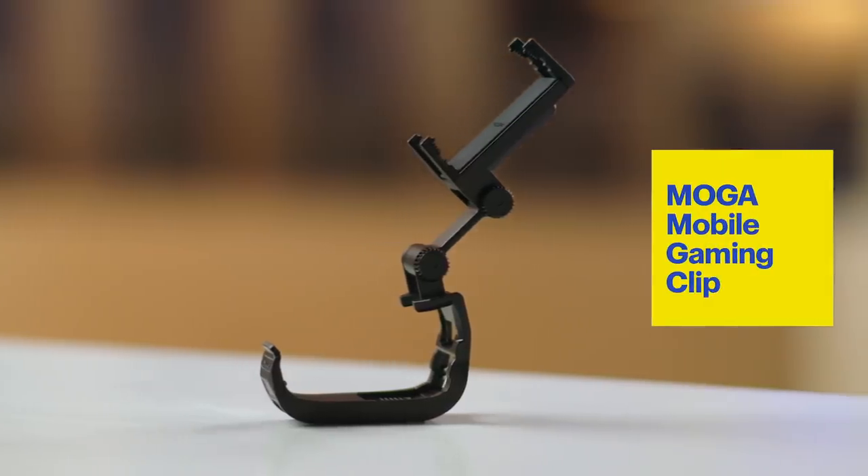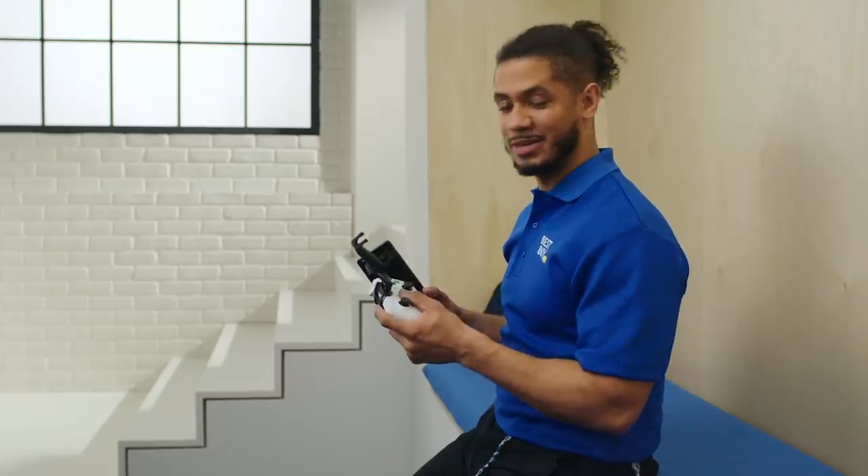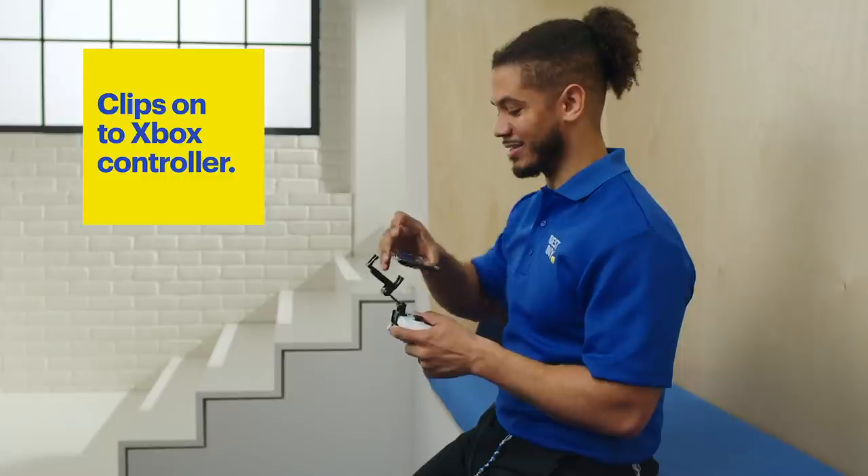If I want to play on my phone, I use this MOGA Mobile Gaming Clip. The MOGA Mobile Gaming Clip clips to any Xbox Series S controller and will fit any Android device. You pair your controller up to your phone, and now you can game anywhere.